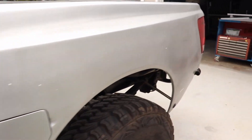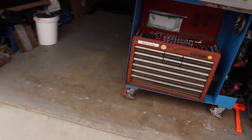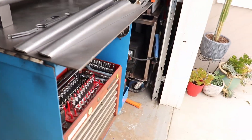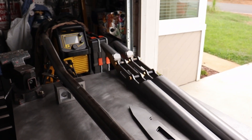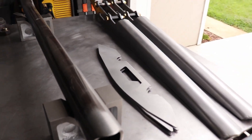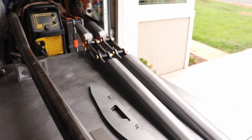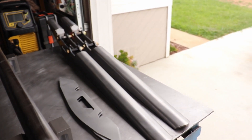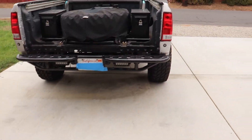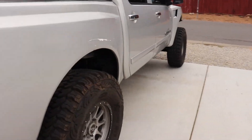As far as the back half goes, I got the trailing arms going. Got them all sanded and cleaned up, ready to start welding them out — it's gonna be TIG welded. Put those in.